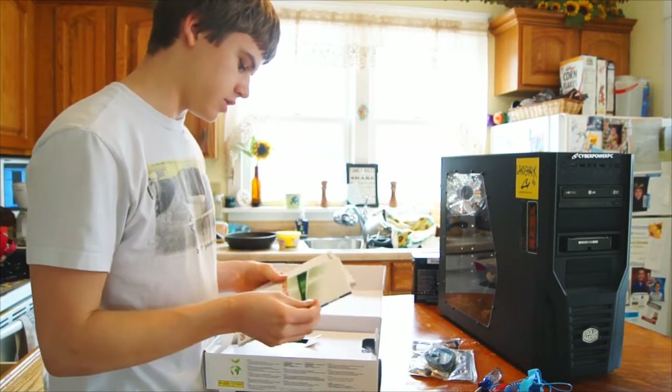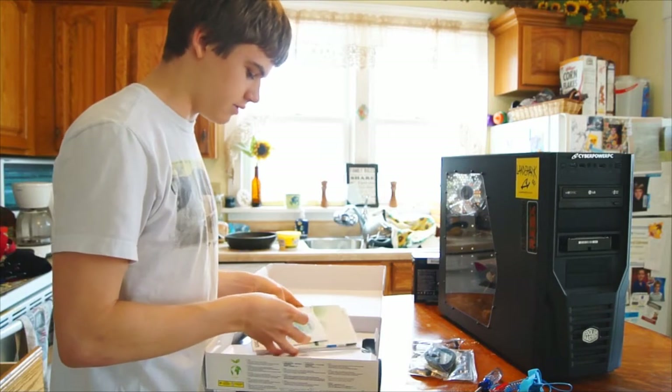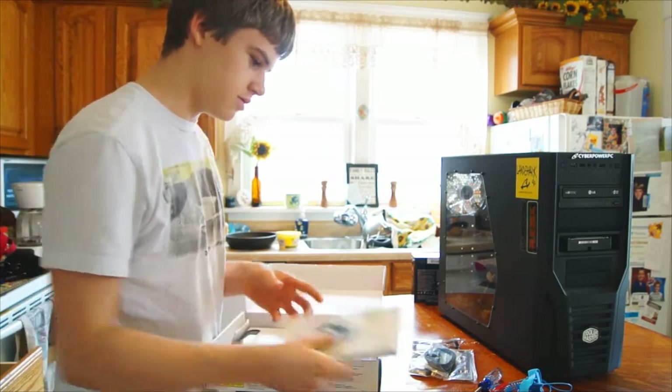There's a Dolby Home Theater sticker, some books, utilities, and what looks like a case badge.